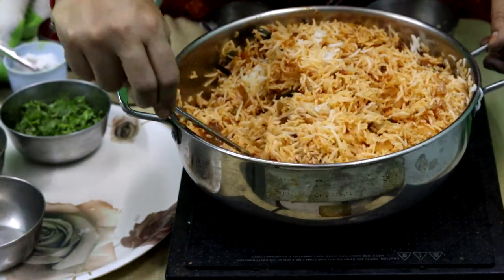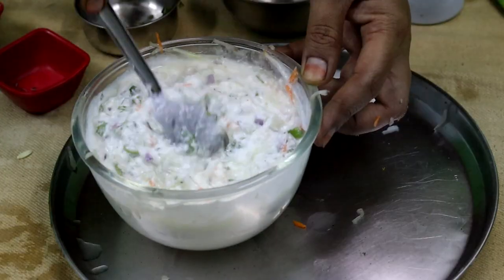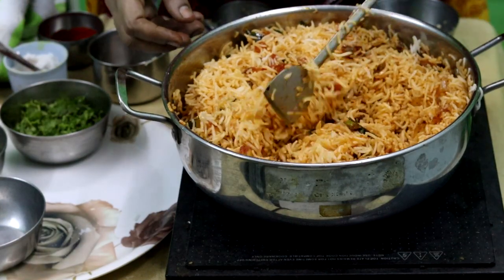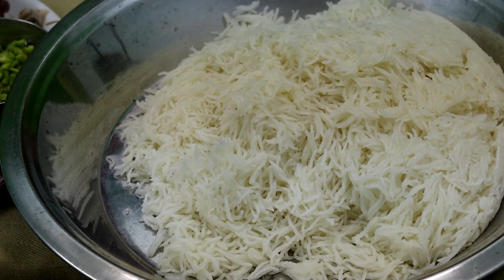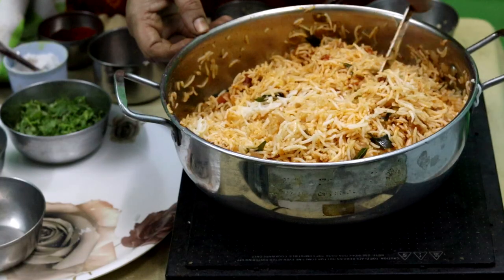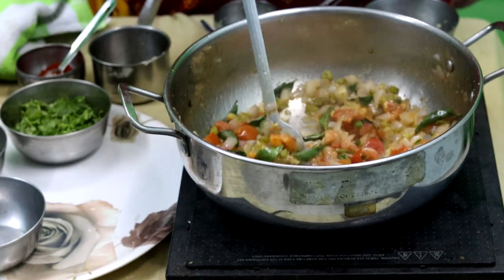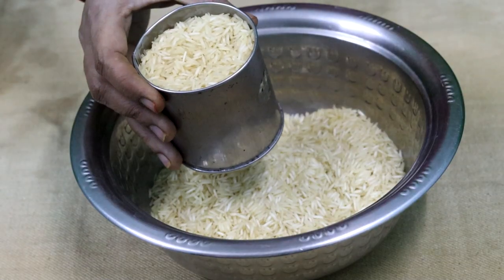Hello everyone, welcome to 64Hours. Today we are doing spicy fried rice. We are using 250 grams of rice.